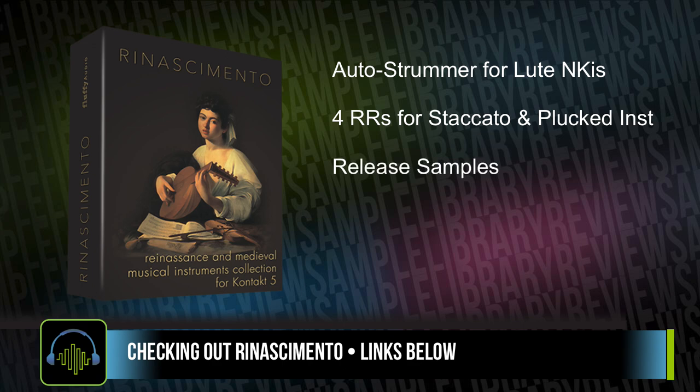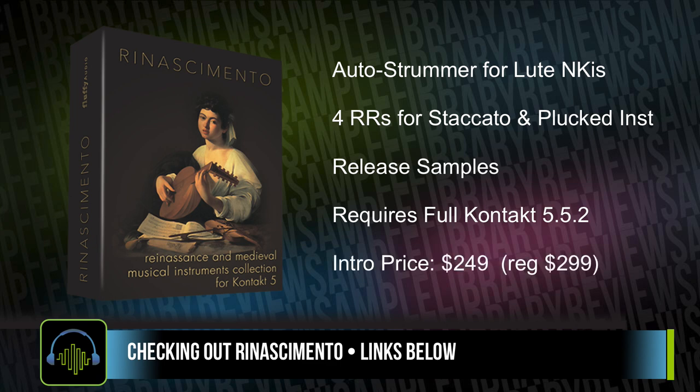Renesimato requires the full version of Native Instruments Kontakt 5.5.2 or higher. At the time of filming, Renesimato was on a special intro price of $249. That intro price is for a limited time, and it will go back up to $299.